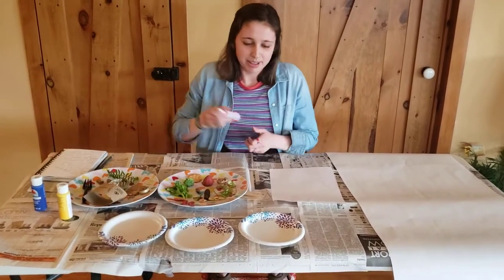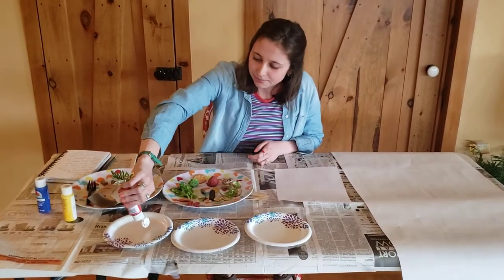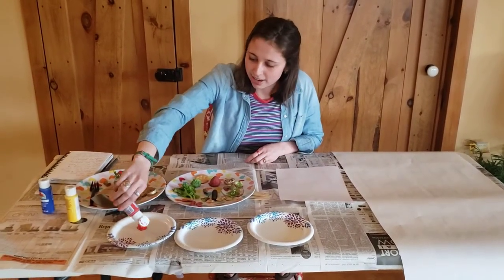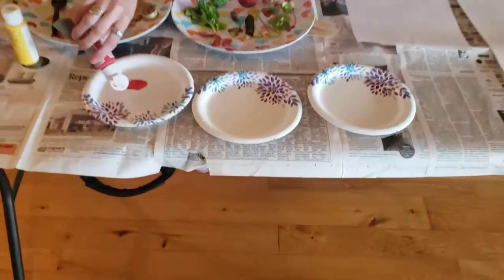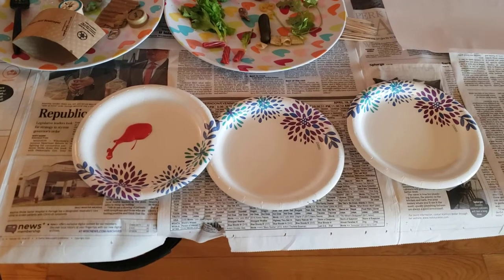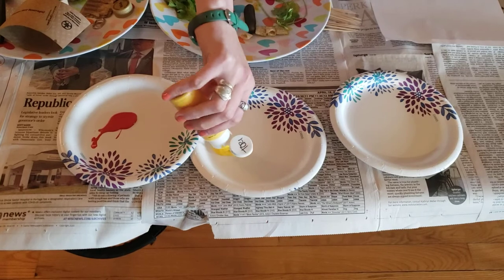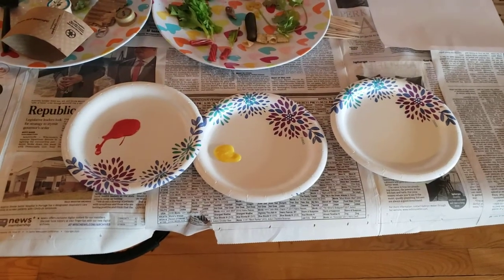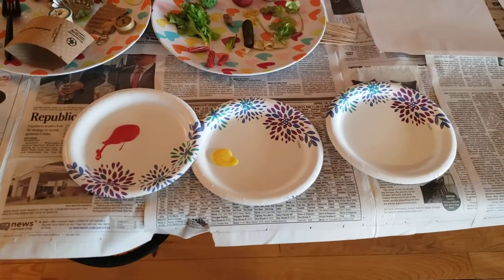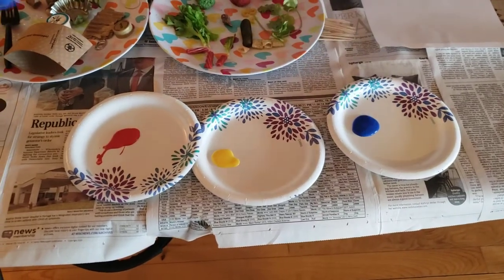That'll allow me to be a little more creative with my colors once I start stamping. I'm putting my paint down on paper plates — if you have painting palettes you could use those. You could also use a lid from a container like a yogurt container, or you could use a plate and wash it off when you're done.